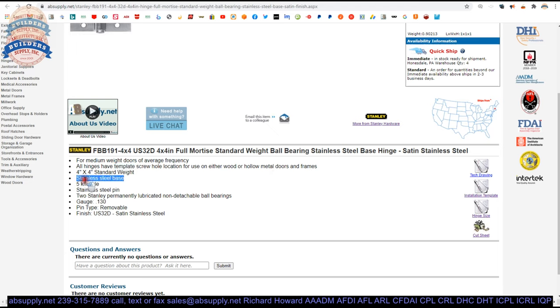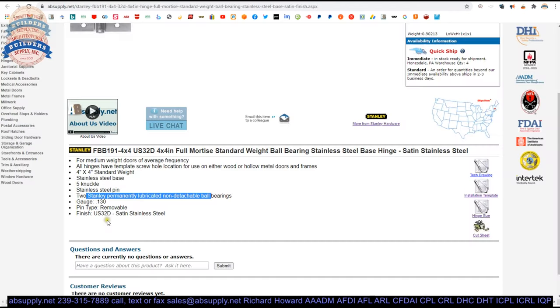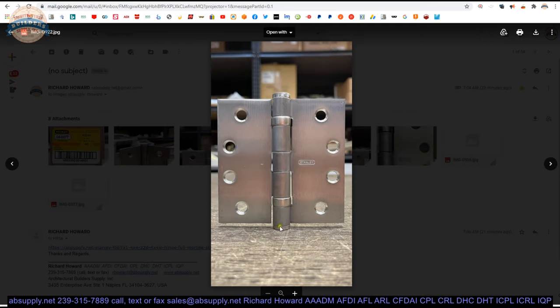4x4 standard weight stainless steel base material, 5-knuckle stainless pin, two permanently lubricated non-detachable ball bearings — here and here — 130 thousandths, removable pin. That means you can drive that pin out should you need to. You would drive the pin out when hanging doors: you want to separate the leaves, attach one leaf to the door, the other to the frame, and then bring everything together and drive the pin down.